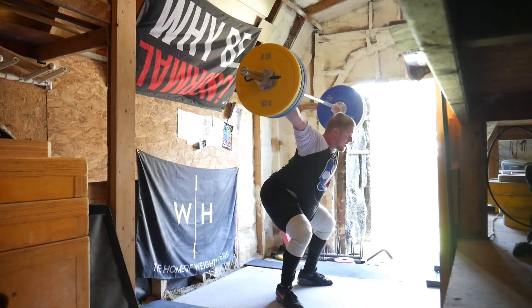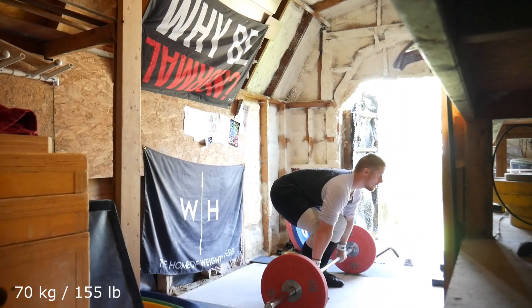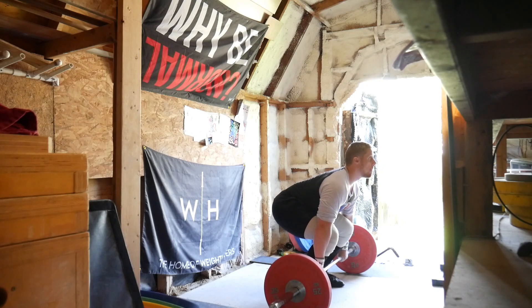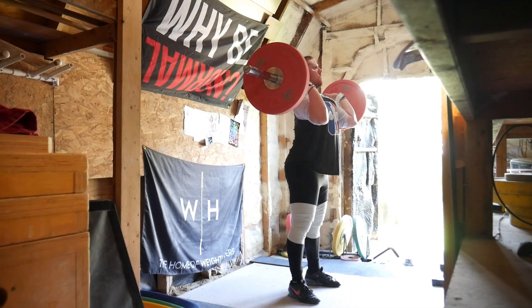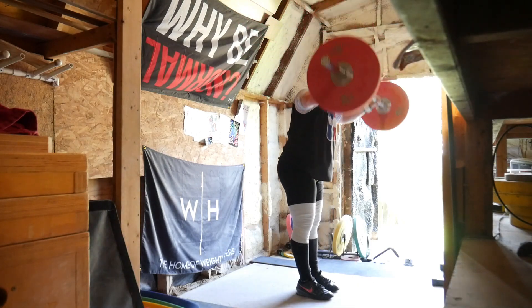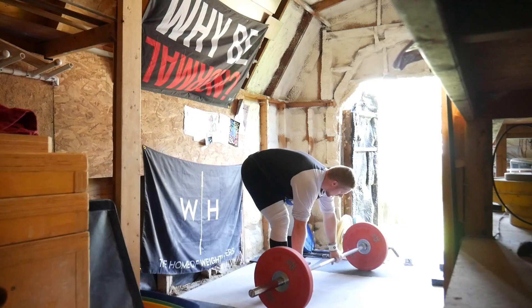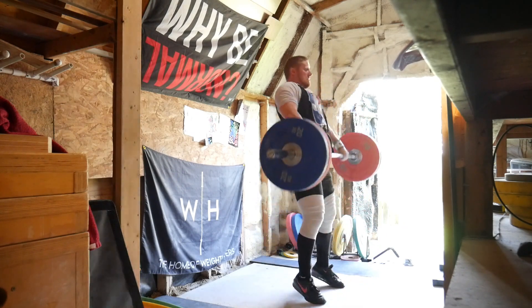My left shoulder is a little bit sore after this session, which could be from the snatch, the clean jerk, or the bench press — definitely not from the back squats or the deadlift — but one of those three things put some strain on my shoulder, so I'll be aware of that in tomorrow's session.